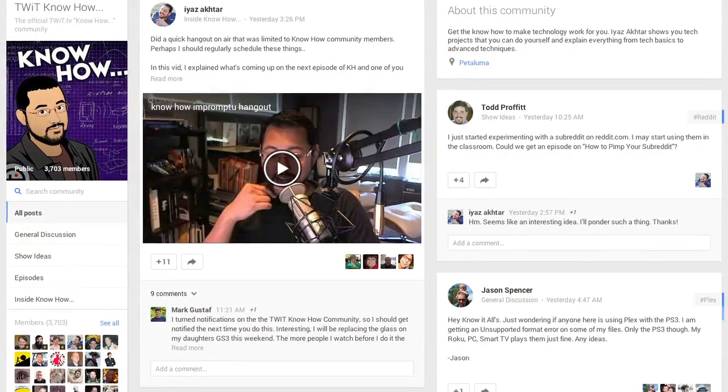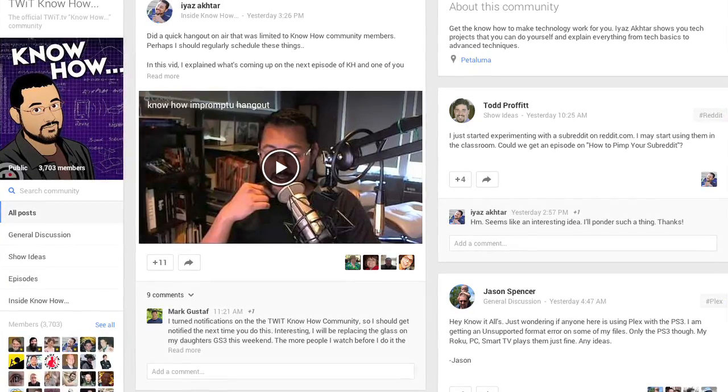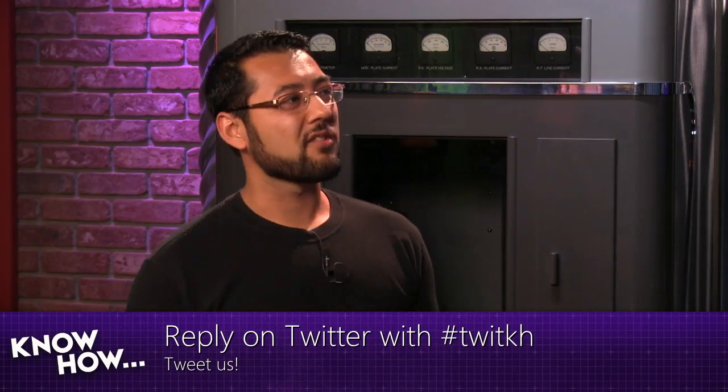If you've got questions, comments, concerns, or whatever you want, you can contact us anywhere on the internet. On Google+, we have a community at gplus.to slash twitkh, with over 3,600 members sharing great ideas and questions. There's also Twitter — look for the hashtag twitkh. If social networks aren't your thing, send us an email at knowhow at twit.tv — we read everything and usually write back. Now that you know how to repair your phone, go out and do it. And if it's not broken, go get a case.